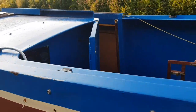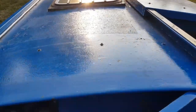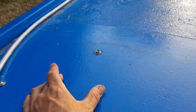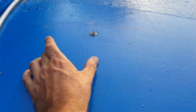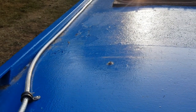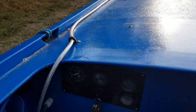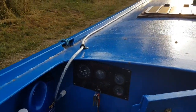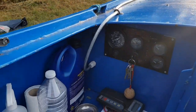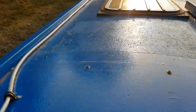Normally to get the cable into the roof I'd use a waterproof enclosure, sikaflex it to the roof, drill and tap it, then sikaflex again — it's an easy way to get into the electrical cupboard. But with this being a semi-trad, it was easier to go through an existing hole.